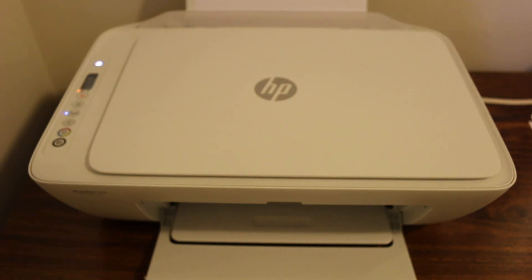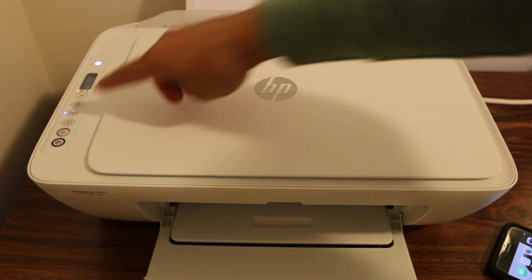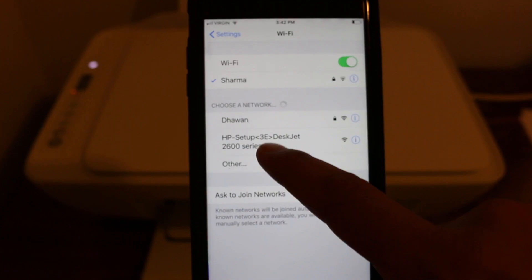Today's video is about how to connect your HP 2600 DeskJet all-in-one printer to the Wi-Fi network of your home or office. The first step is to switch on the printer and press the wireless button so that the wireless is working on the printer.